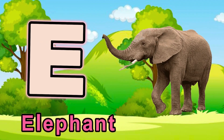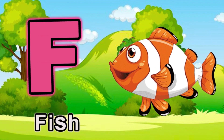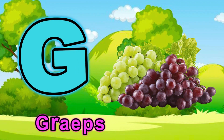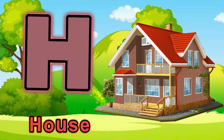E for elephant. F for fish. G for grape. H for house.